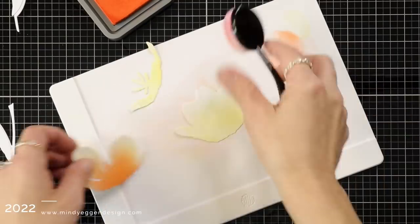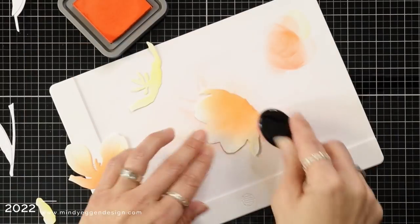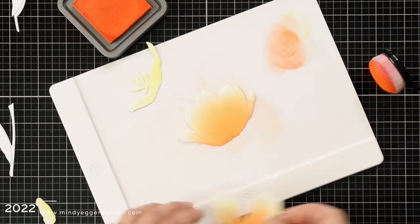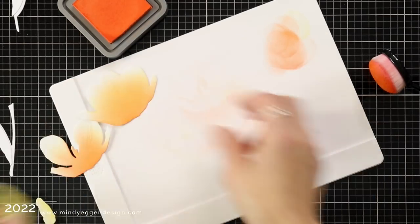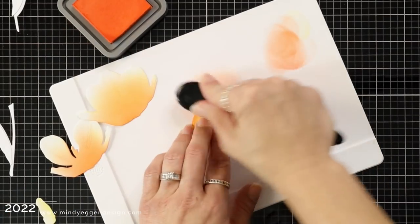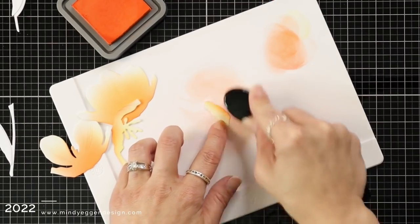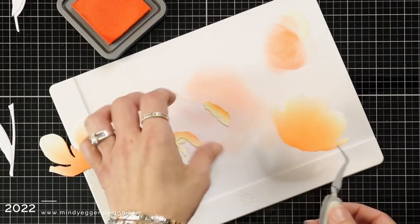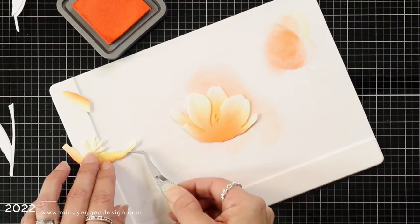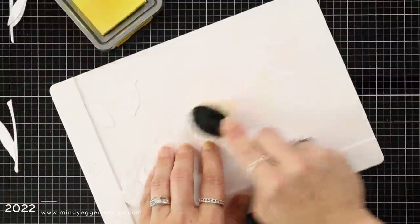My next color I'm adding is Ripe Persimmon. I don't give this color enough love and I really should because it's gorgeous especially when it's mixed with the Squeeze Lemonade. If I need to I'll come back in and add that Squeeze Lemonade because I want to be able to show that transition of color. One thing that's really helpful when ink blending like this is I will tap off once I pick up the ink with my brush so I'm not coming in too strong or too wet. I'll line this up to make sure I can see that transition from the white tips into the yellow and into that Ripe Persimmon.